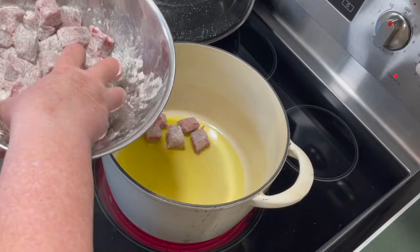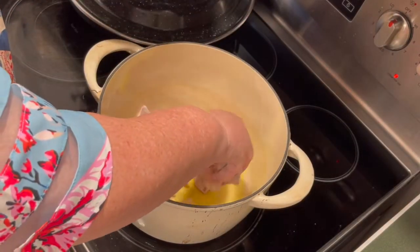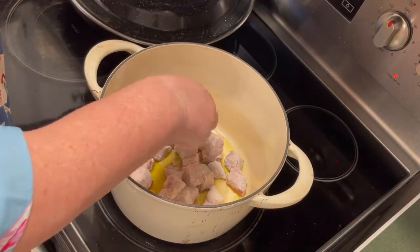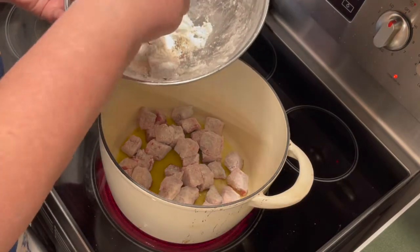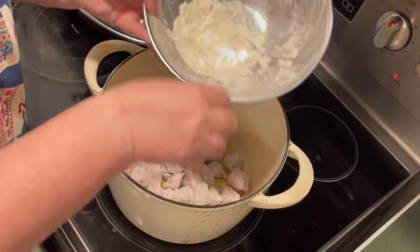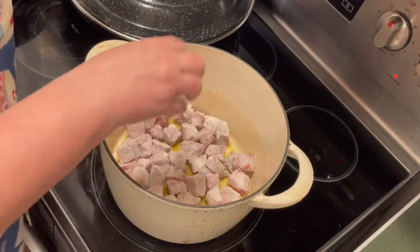I've got about one to two tablespoons of olive oil in the bottom of this pan, just enough to coat it. I'm going to add the beef — I'll add it all at once just to get it going. It would probably cook better if I split it up, but we'll see. Again, don't throw that flour away — we're going to use it. We'll get this meat browned up and then add some other ingredients.